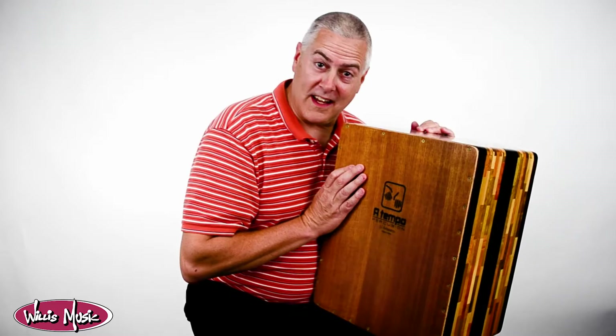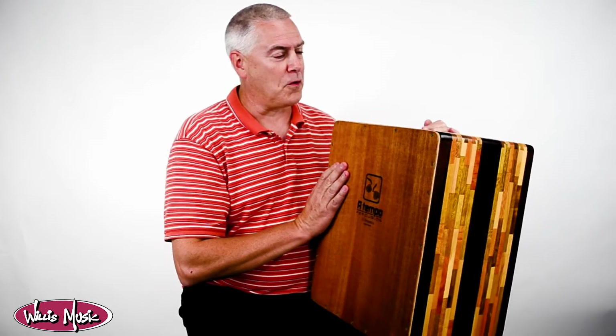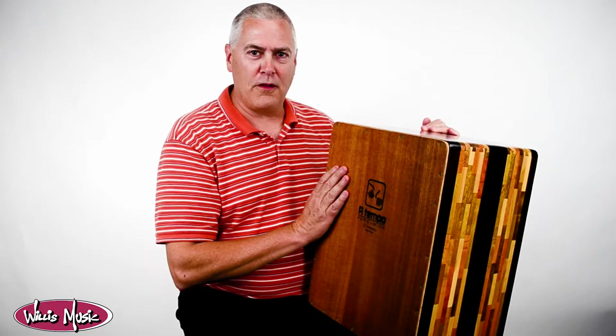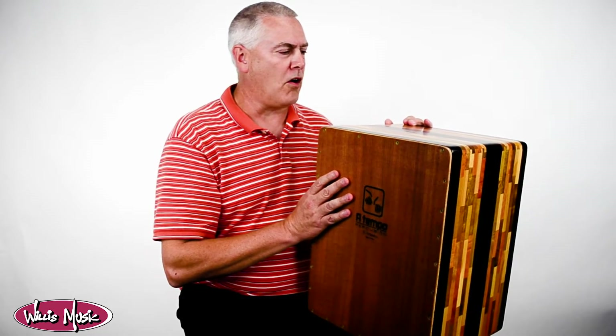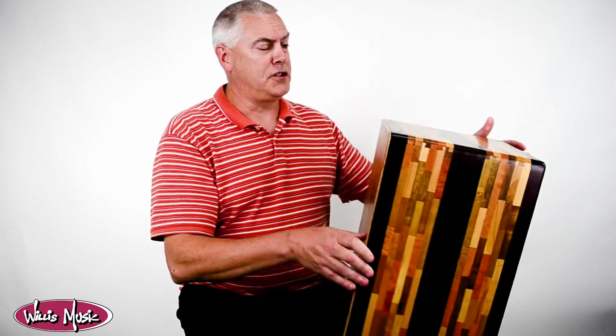Hey everybody, Paul Finke here, once again percussion buyer for Willis Music. I've been doing that for over a quarter century and I love it. I wanted to show you another favorite of mine from the NAMM show — although we did start buying these back in January, we committed our relationship with them at the June NAMM show.